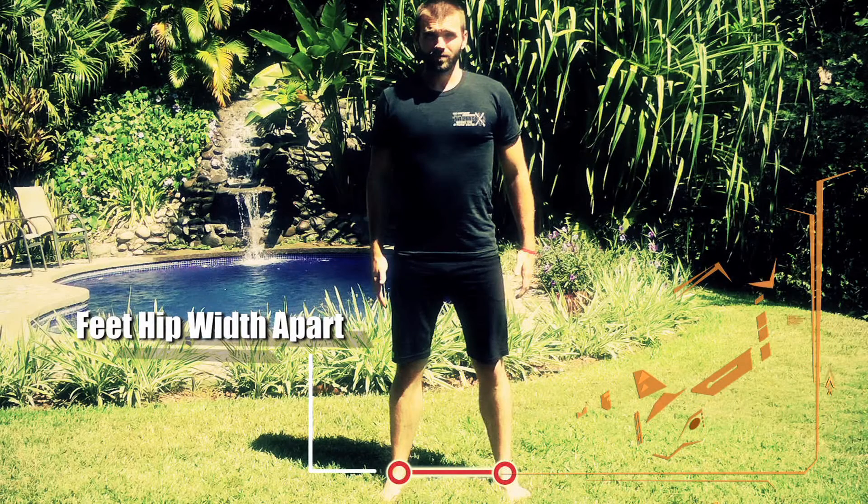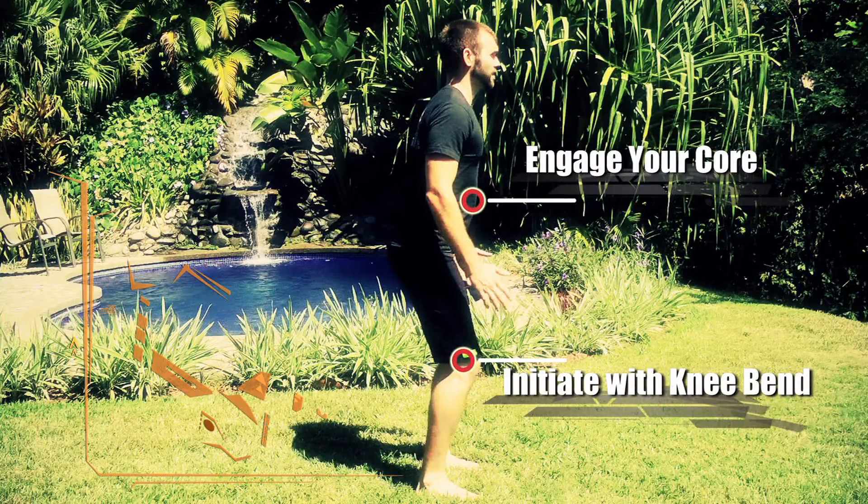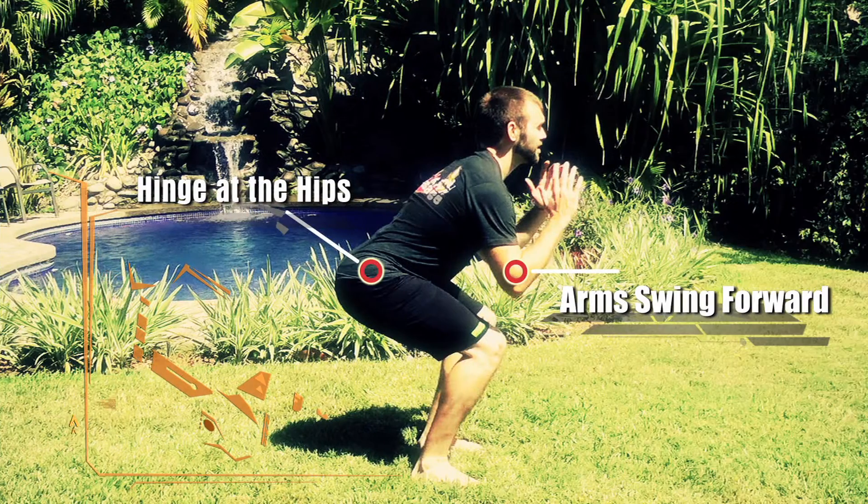Begin the exercise with your feet pointing forward and hip width distance apart. Stand tall looking straight ahead. Engage your core and initiate the movement with a knee bend. And once past 10 degrees, push your hips back.